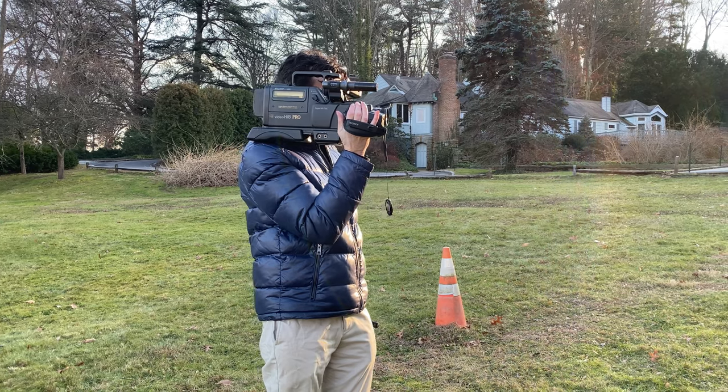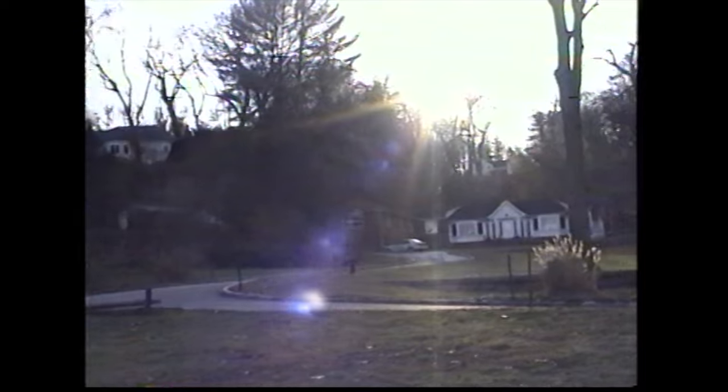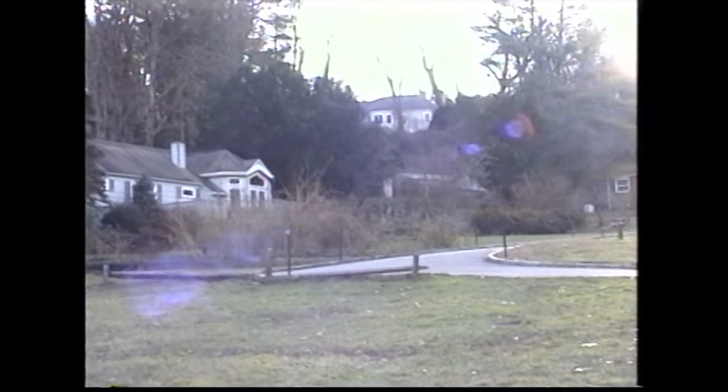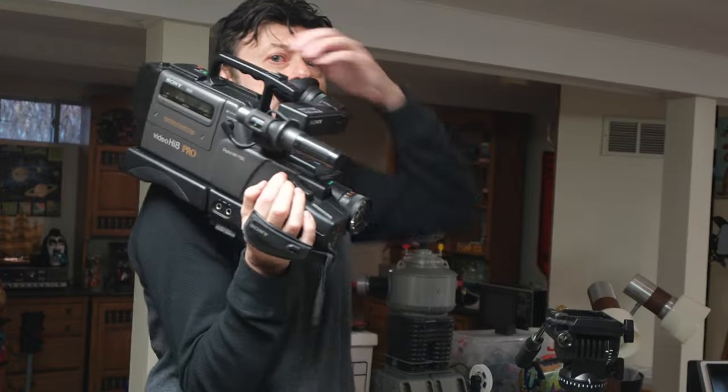One thing I noticed with the camera, as I have with other older CCDs, is you can see black lines. It seems to happen when there's high contrast up against the sky — it's probably the CCD going bad over the years. If you know what's going on, let me know in the comments.